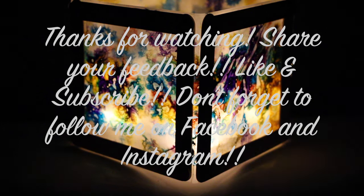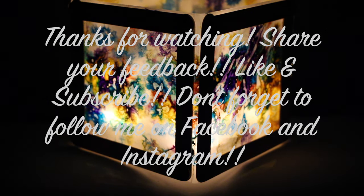Thanks so much for watching my newest video. If you liked it, let me know and check back every Friday for a new video. Also, don't forget to subscribe and follow me on Facebook and Instagram. See you again soon. Bye!